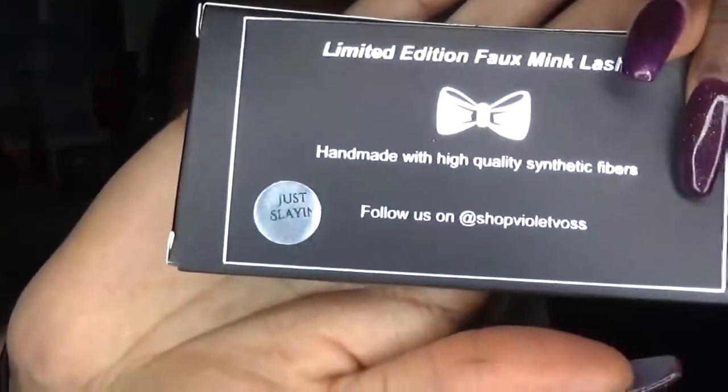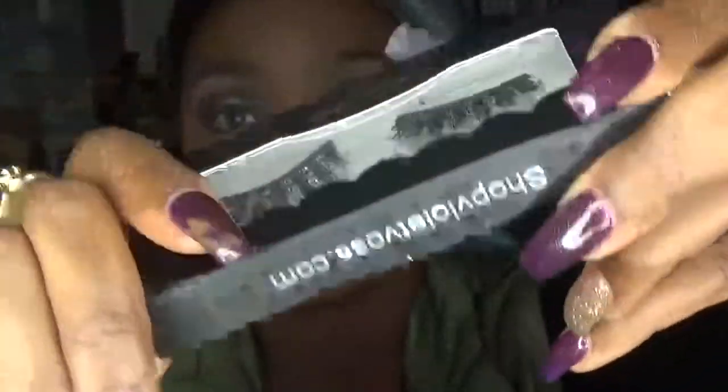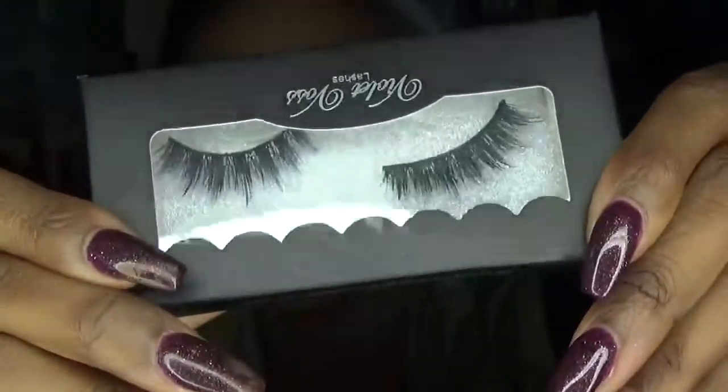I haven't worn my Violet Bloss lashes in a while, so I'm going to wear Just Slam — they're very, very cute. First I'm going to coat the lashes with the Masterpiece Mix Factor Mascara.